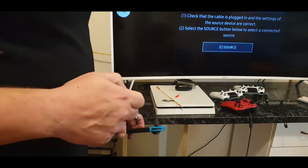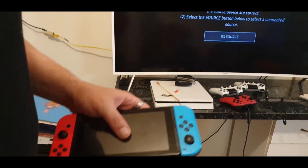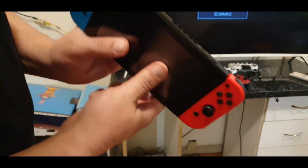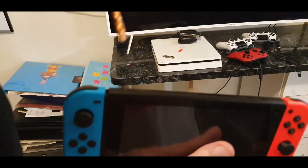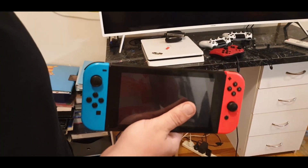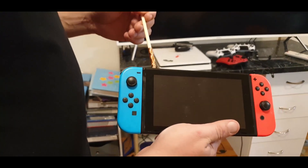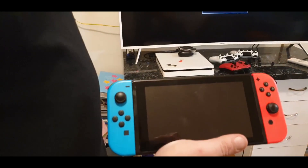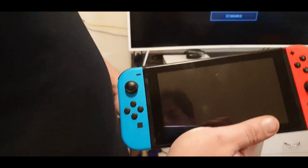You need to put the Switch into RCM mode — Recovery mode. In order to do that, you hold down the volume up button and push the power button. If your Switch is able to be hacked, it will go into a blank screen — it will be black like that. If it stays black, yours works and it's in recovery mode. If it just boots up as normal, yours is patched and you can't do it.